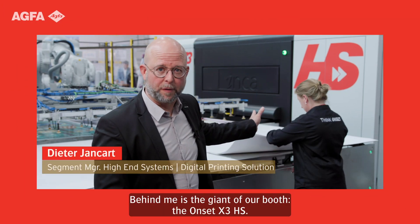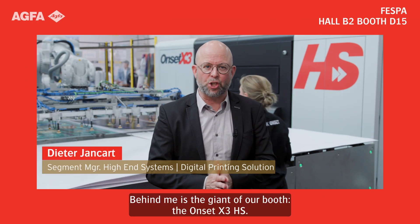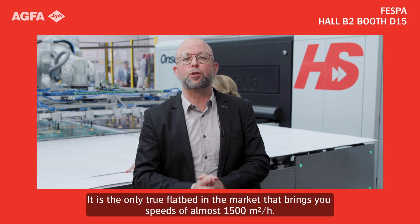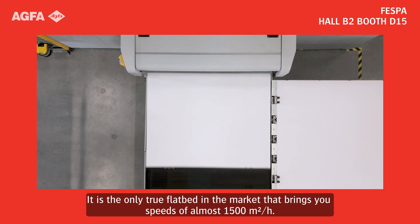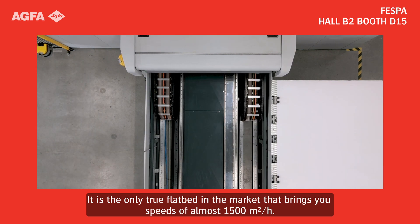Behind me is the giant of our booth, the Onset X3 HS. It is the only true flatbed in the market that brings you speeds of almost 1500 square meters an hour.